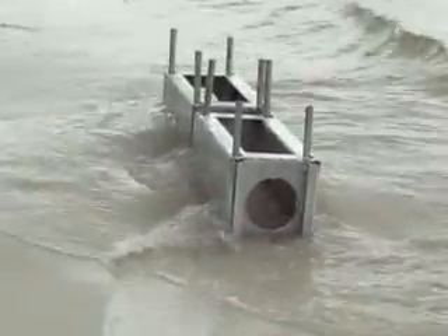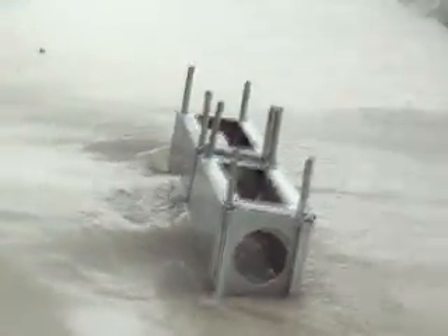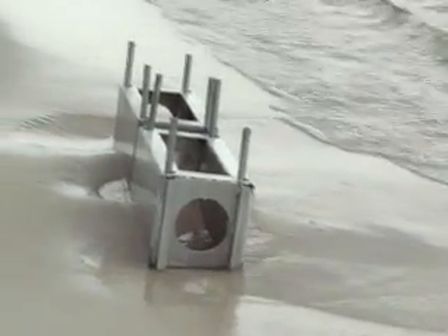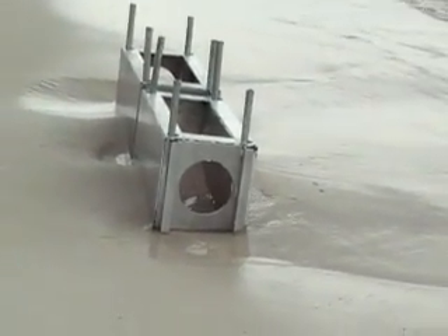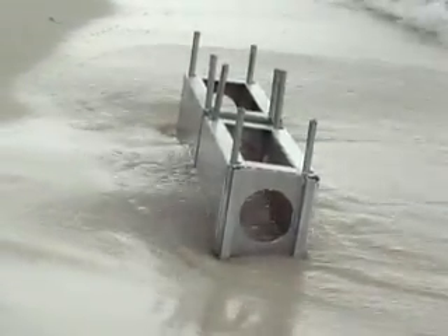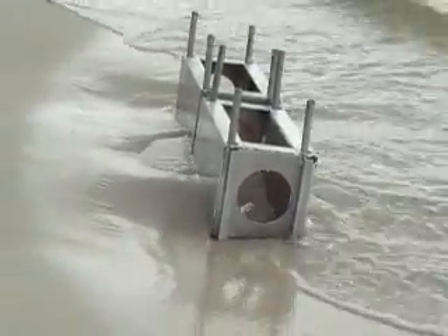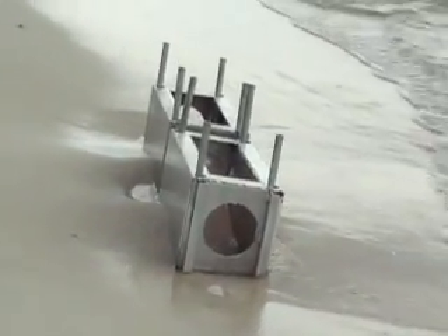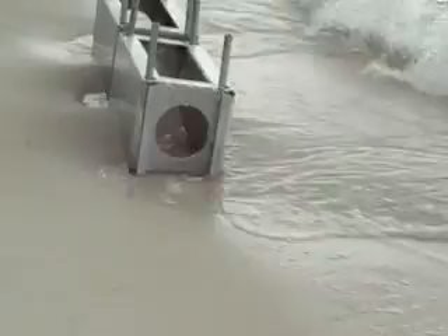Now this is the side view showing how it actually interacts with the storm surge. The surge comes in, goes all the way around as you can see, and it's building up on the inside — and the waves are not even hurting it.